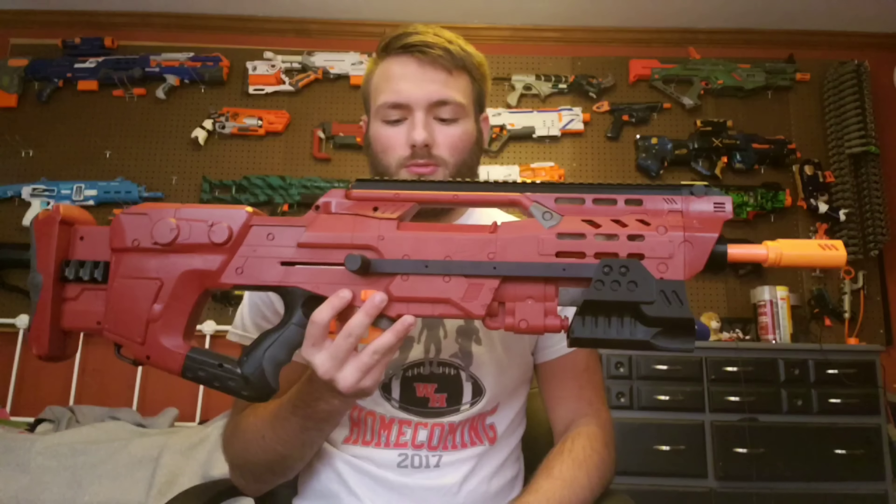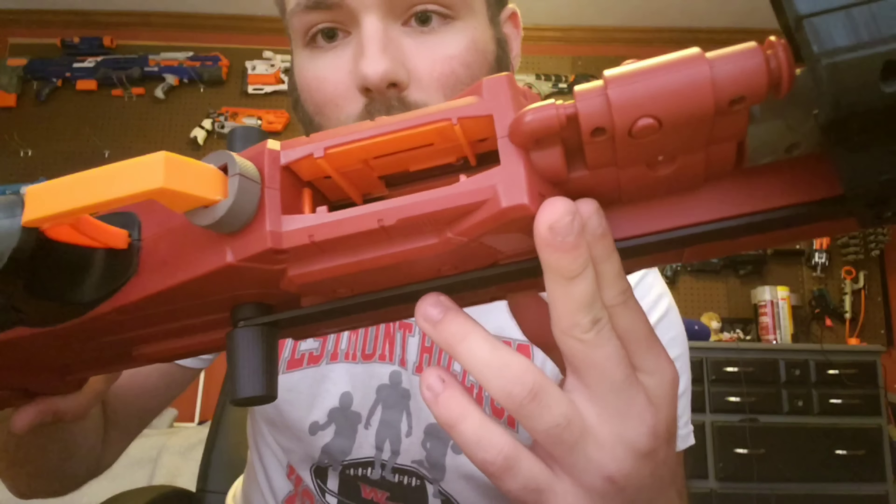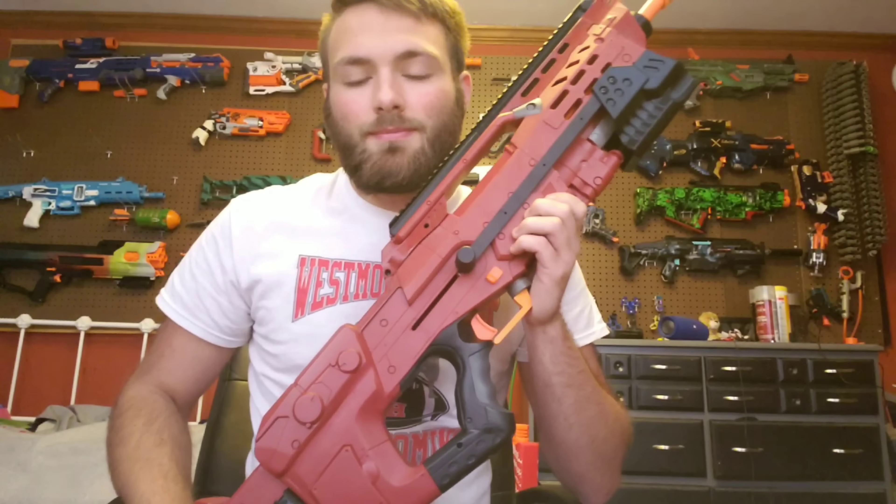Hey guys, today we're gonna be taking a look at my sleeper crimson longshot. This project started with a nine-second teaser on the channel. I wanted to do something different with my crimson longshot - and as you can see, it's right here. This is a genuine crimson longshot; there's red inside there, it's a real crimson, and I cut it and painted on it.